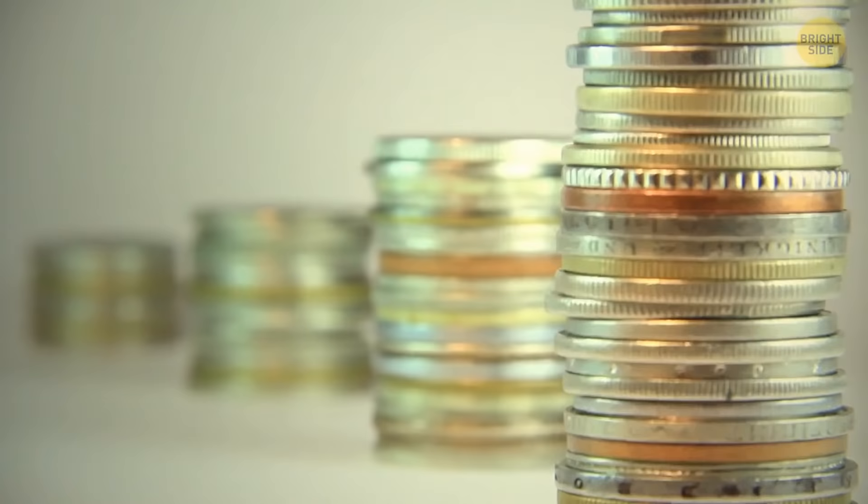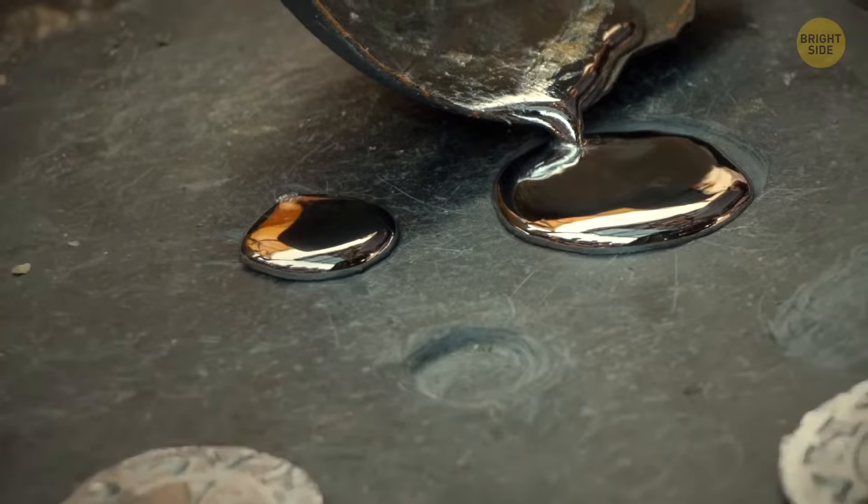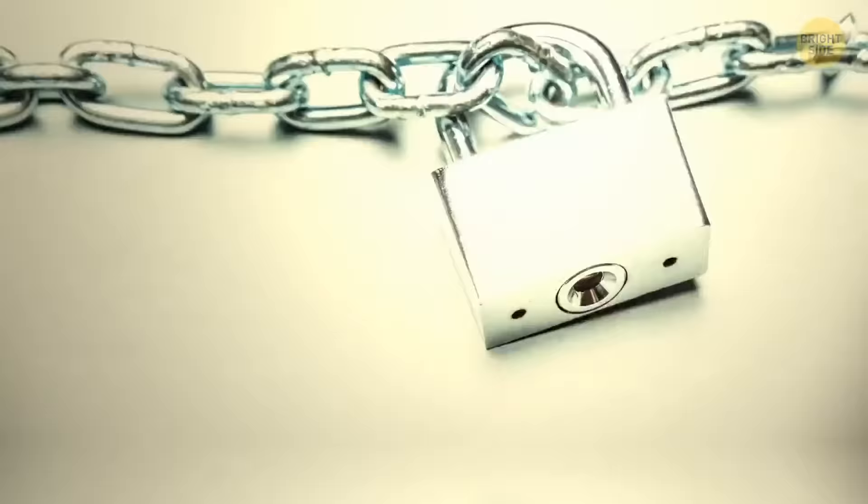Rough edges on dimes aren't just about design. The coins used to be made of precious metals to show their real value. People would shave off the edges, spending the shaved coins at the same value, and melt the edges into new coins. To avoid it, minters added that pattern so people could tell if someone had cut that coin before.